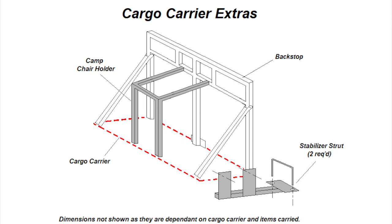In part two of the modification of the RV cargo carrier, we add some extras including a camp chair holder and stabilizer struts. They've designed the backstop system so that you can remove components and add components, and that's the case here with the camp chair holder.